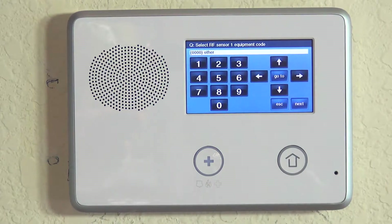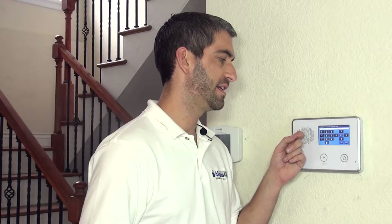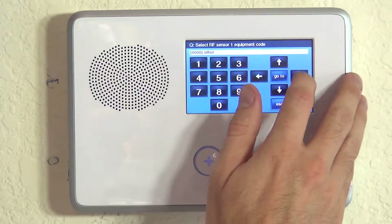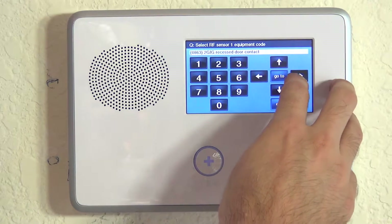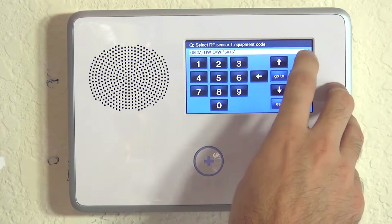This screen is not a critical question, but we do like to tell the Go Control as close as we can the exact type of sensor we're using with this zone. If we hit the right arrow, it'll scroll through the options. Because it's not a 2GIG device, we want to scroll past all the 2GIG stuff and we can get to Honeywell D/W 5816.